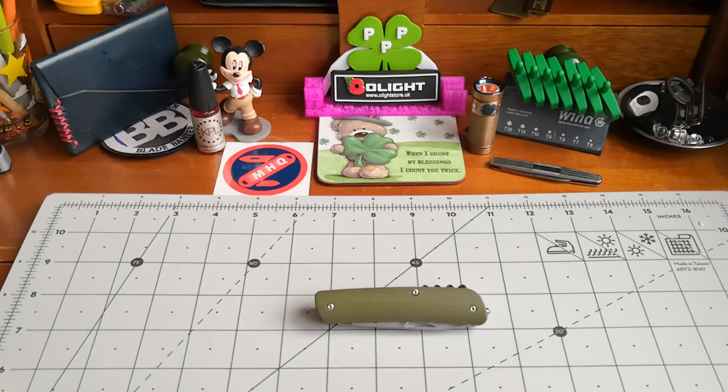Let's start with the first thing, and that is the weight of it. I'm going to bring this out for you to see — we're in ounces. It weighs just under three ounces: 2.97. So in grams that's 84 grams. It doesn't weigh a whole lot, but it still weighs more than most of my everyday carry knives.